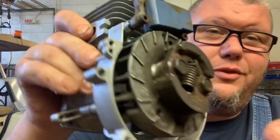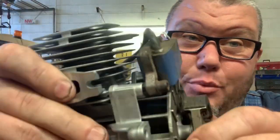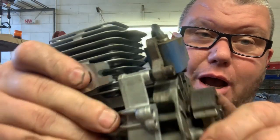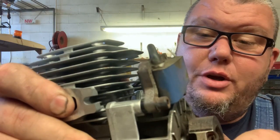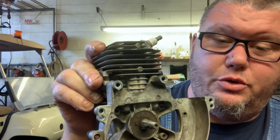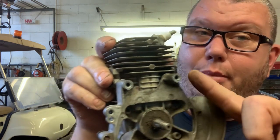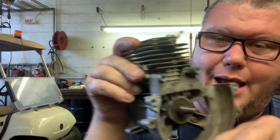Now, just for instance, what would happen if we didn't get this gap correct? If the gap was too narrow — not enough gap — you could possibly have flywheel-to-coil interference; you could actually hit the coil. I've actually seen that happen. When the flywheel is spinning at 10,000 RPM and the coil comes loose or wasn't tightened down right, I've actually seen the coil posts on the engine just snap off.